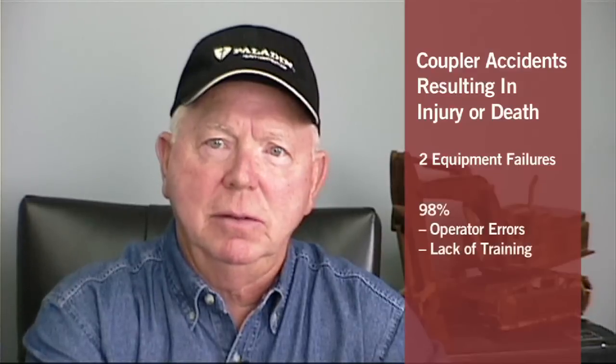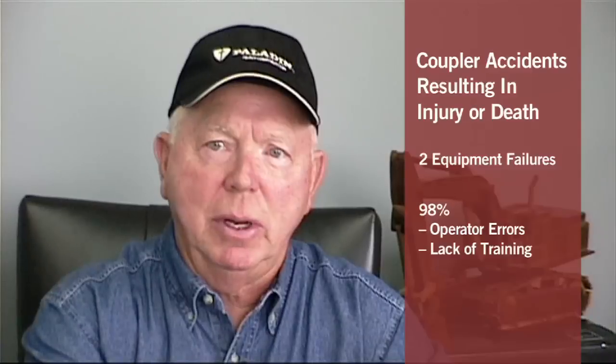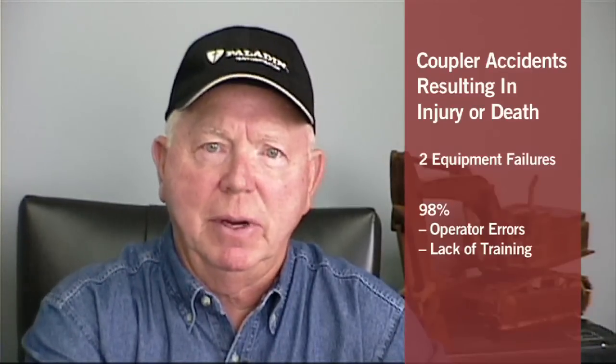Out of all the reported and investigated coupler accidents involving injury and death, only two percent have been equipment failures. The other 98% of the accidents were either operator errors due to carelessness or lack of proper training. The above statistics include all coupler manufacturers that market their products within the United States.